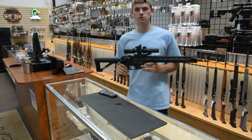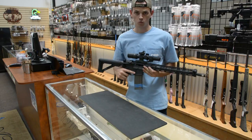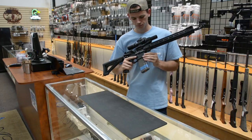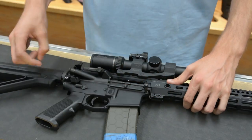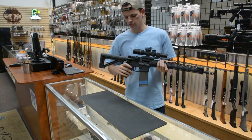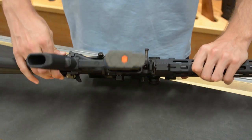We're going to break that down step by step. Right now I have a double-feed malfunction. The first step — I'm going to remove the front takedown pin. I simply press from the rear and then pull forward on that pin.